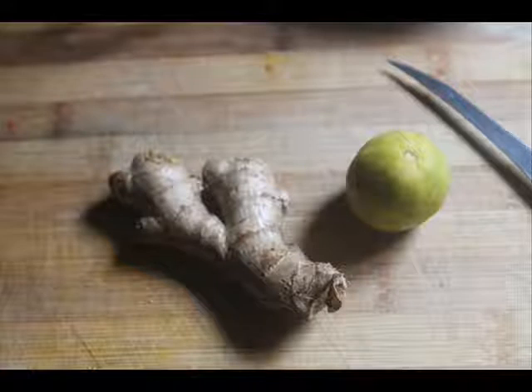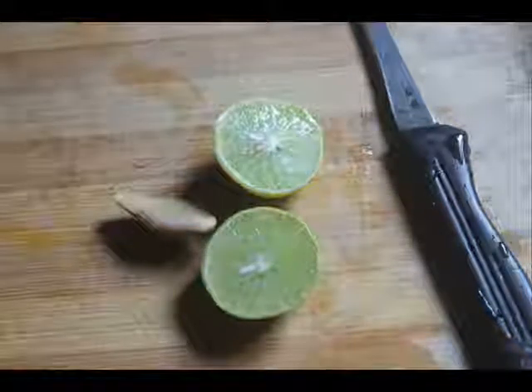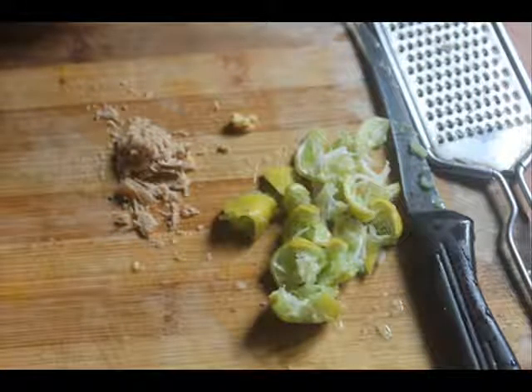First, cut open the lemon and remove the juice. You need a small piece of ginger for making one cup of tea. Once you take the juice out, you need a whole lemon and chop the skin into small pieces and grate the ginger.